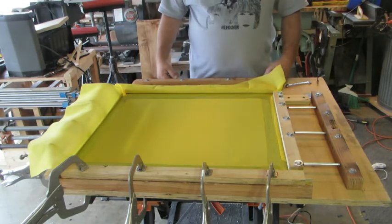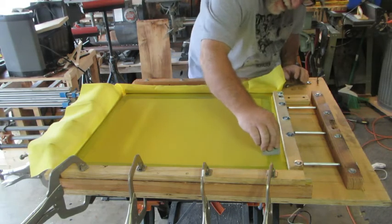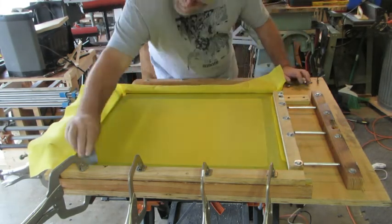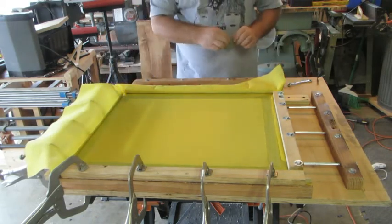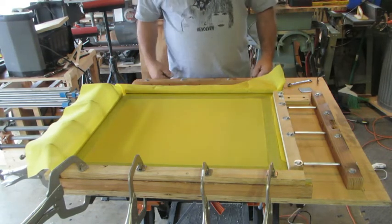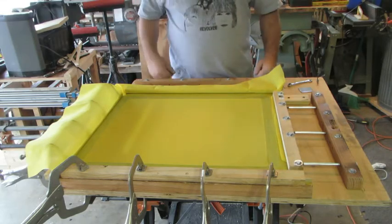I'm going to let it dry on the edges before I continue on, but for the most part this screen is completely done. While I let the glue dry, let's go over and see how we're going to set these rivnuts without using a rivnut tool.